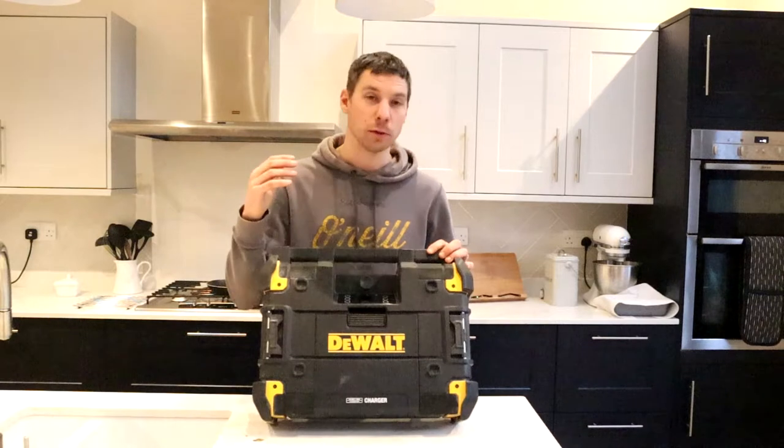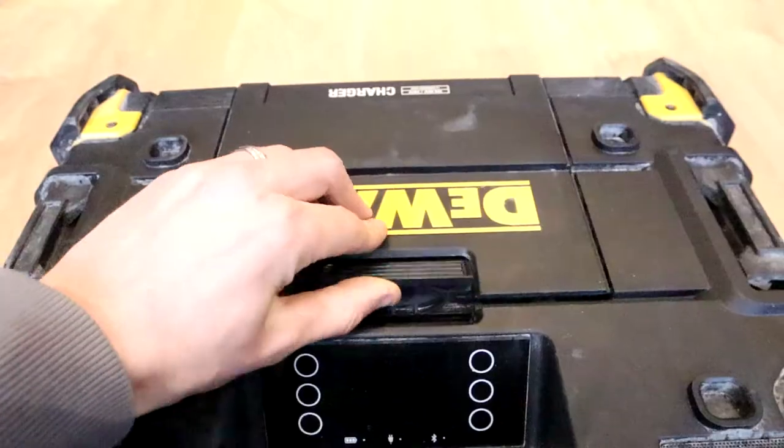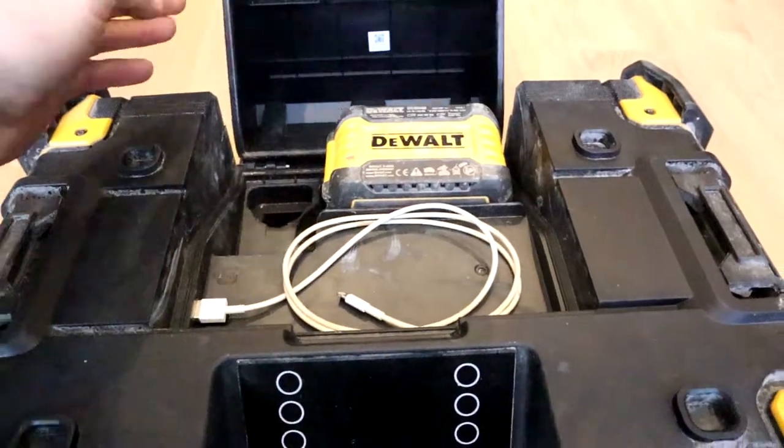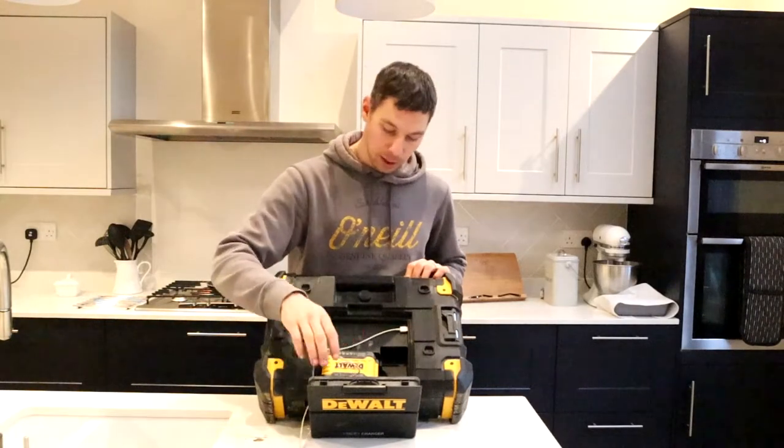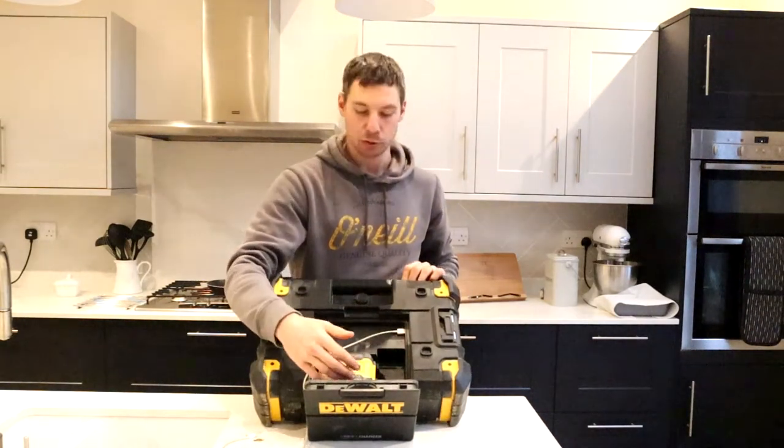You can program 12 stations into it. You can also play your phone through it via Bluetooth. It's also got an AUX cable, all kept inside of here. You've got your AUX cable, your USB, and it will take DCB and XR batteries.